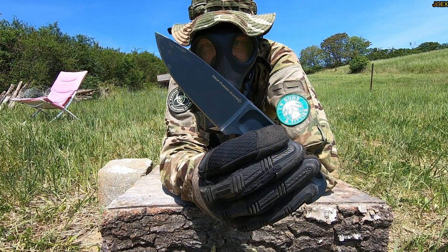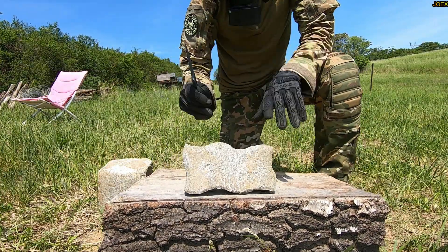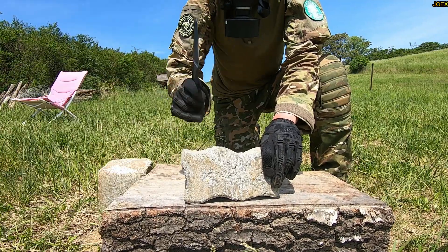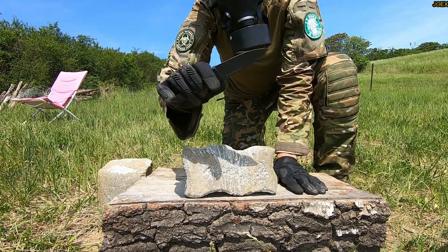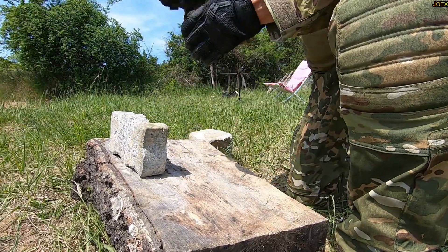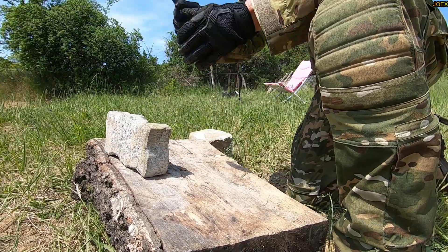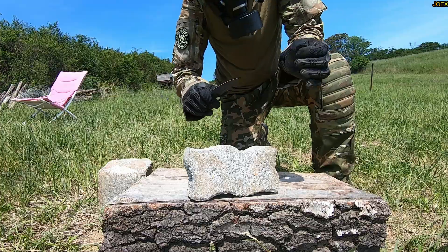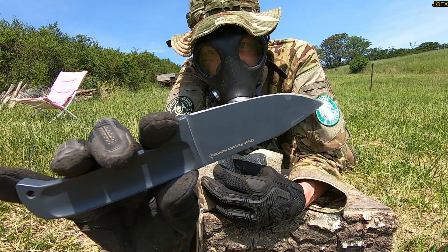Cold Steel Drop Forged Hunter — now I'm going to check the edge first. Not too bad. The edge retention is not too bad. There are breakouts, but nothing too serious.